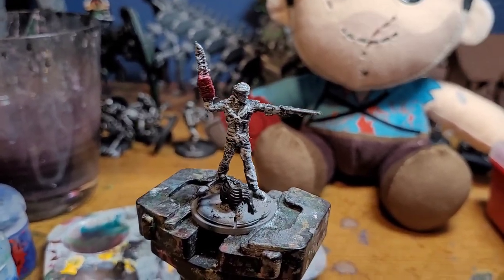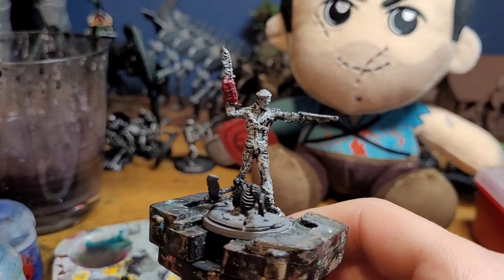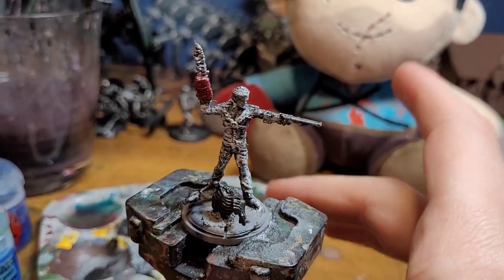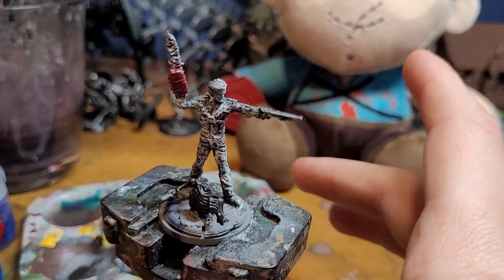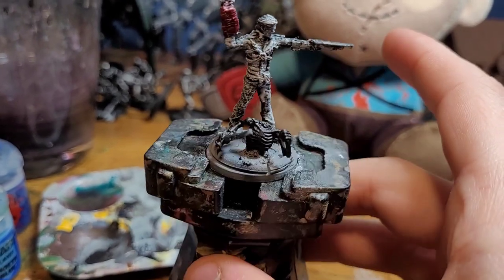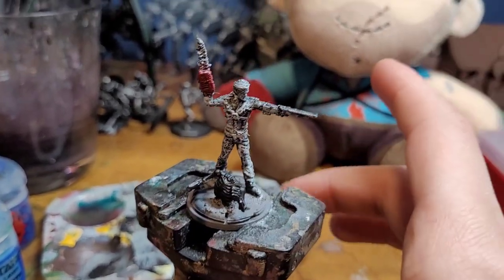I had this model 3D printed by a friend, and I gave it a slap chop paint coat, which is essentially just dry brush black base coat, dry brush gray, and then dry brush white after a couple layers of gray, and he looks pretty good. I did the chainsaw to start off, and I painted the skeleton all black just to make it easier for later on.